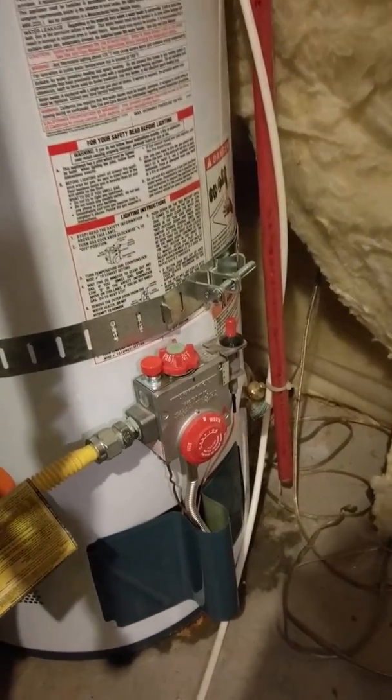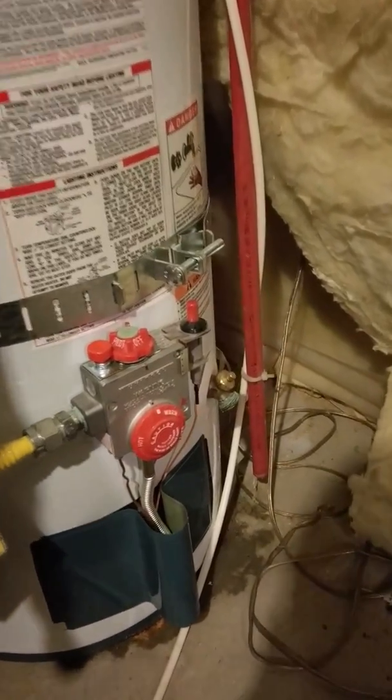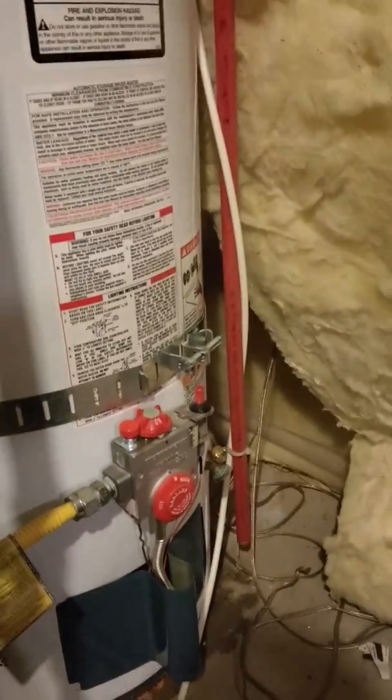Okay Becca, we're gonna film how to turn on the water heater light if it goes on. This is the water heater.